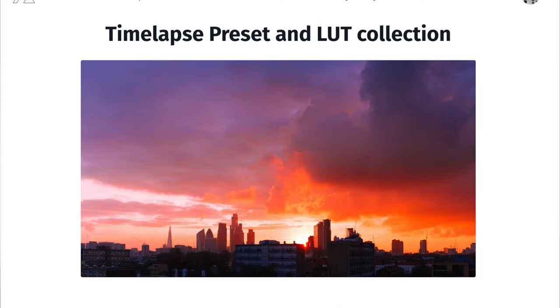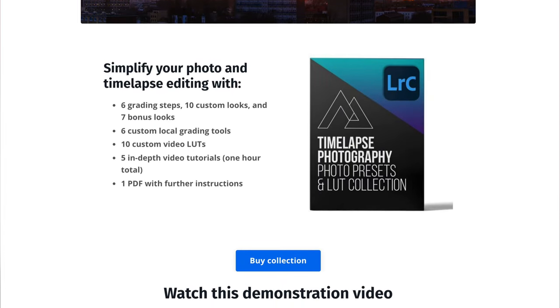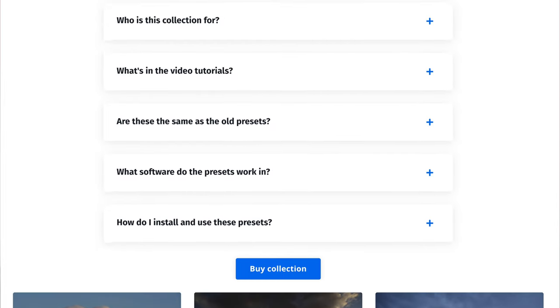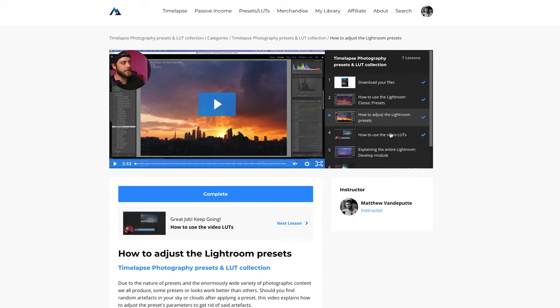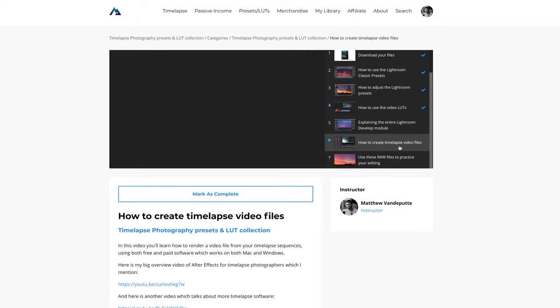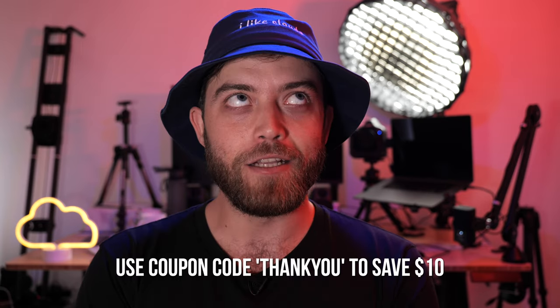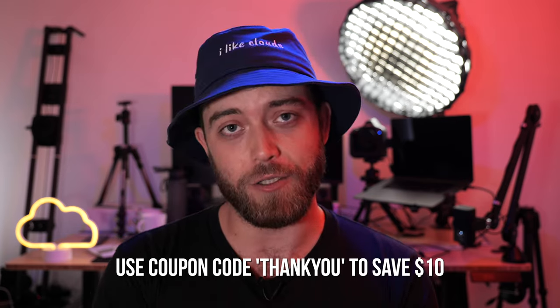These presets I launched last week — they're my latest digital product and I'm super proud of them. Not only do you get the looks, you also get color grading steps, extra looks, local grading tools, 10 video LUTs, 10 RAW files of storm footage to play with, and five exclusive in-depth video tutorials — one hour total of exclusive content. If you buy the preset pack you also get the opportunity to buy my ultimate timelapse guide for half off, and because I'm launching it this week you can get a $10 discount using the coupon code THANK YOU at checkout.